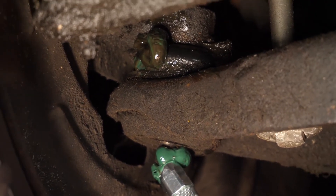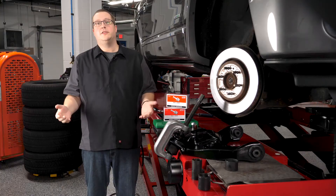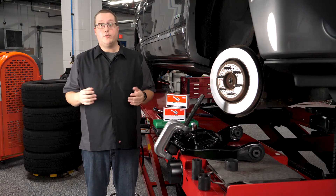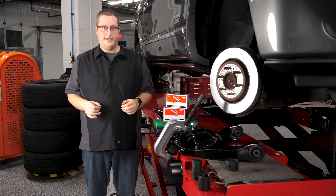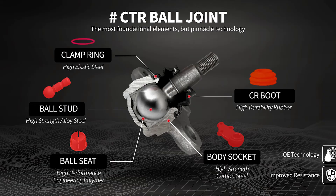So even if you are still loyal to greasable joints, some modern suspension designs do not have room for grease fittings. Even if there's an application with a grease fitting, it might require a special adapter to grease the joint. While some aftermarket suppliers still produce greasable joints, OEMs and OEM suppliers like CTR agree that sealed ball joints and tie rod ends are the more advanced product that will last longer.